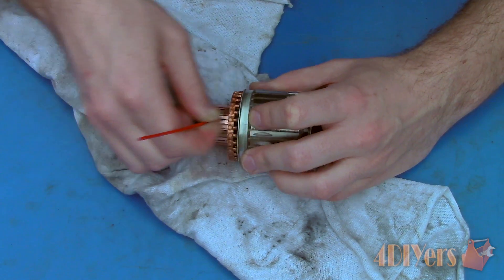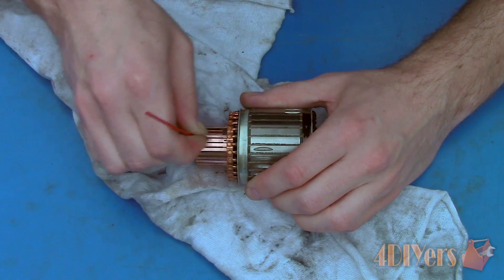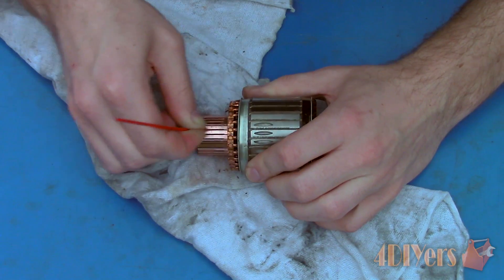After that, give the commutator a final cleanup with contact cleaner. Also clean up in between each of the bars using a plastic scriber to remove any build up of debris from before or after the resurfacing.